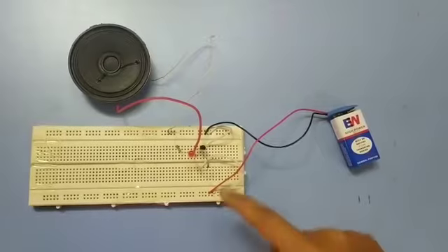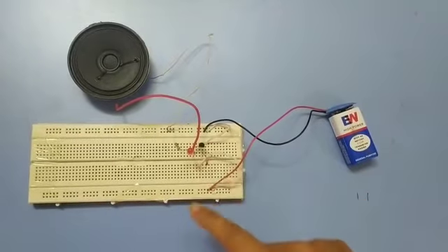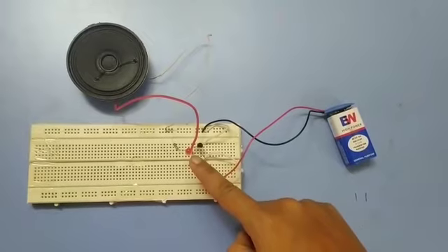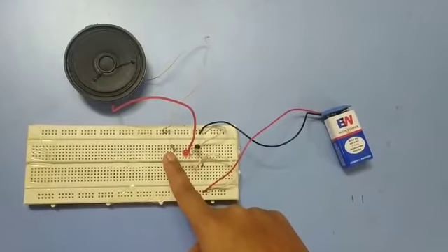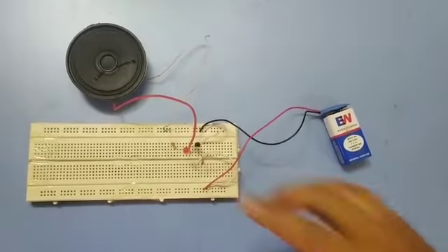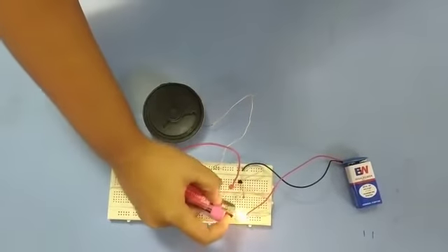Our circuit consists of one transistor BC548, one thermistor, one LED (light emitting diode), one 220 ohm resistor, a 9V battery, and a speaker. Thank you.